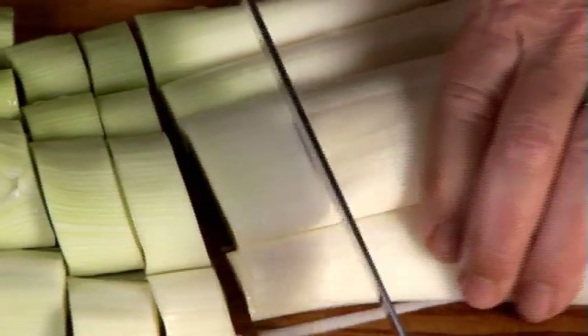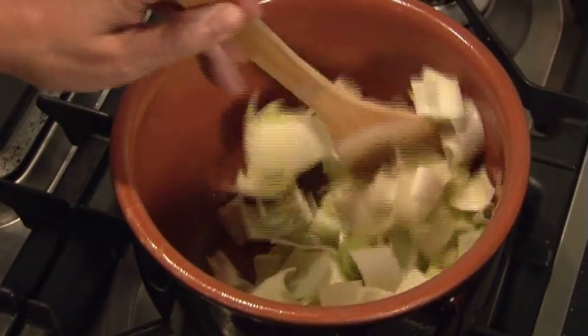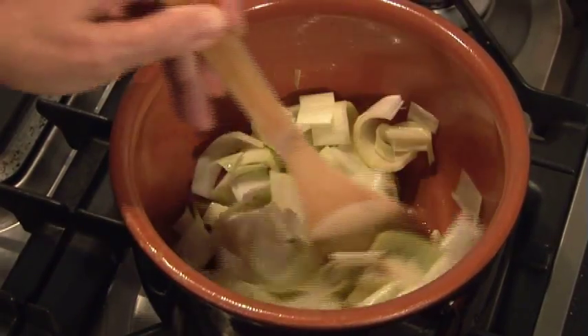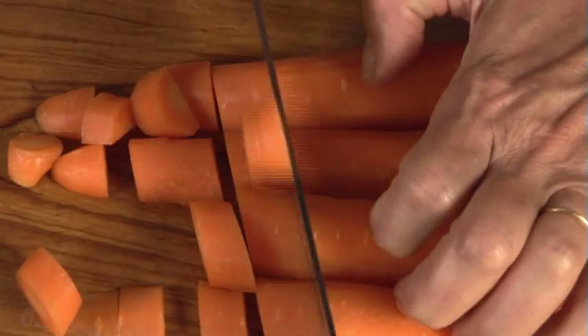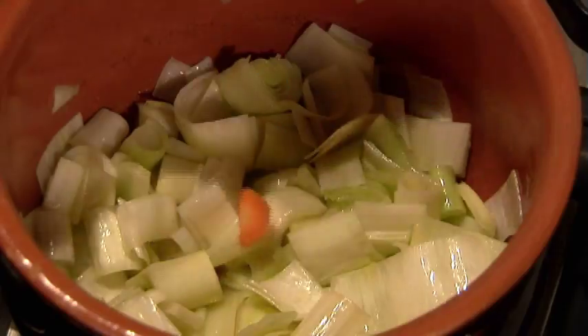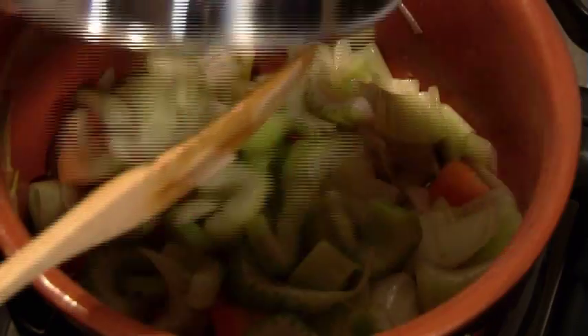Now roughly chop the leeks and gently sauté them in the bottom of your soup pot. Let the leeks soften and mingle. While the leeks are warming up in the pan, peel a carrot and roughly chop it and add it to the leek pot. Then roughly chop the celery and add it to the pot.